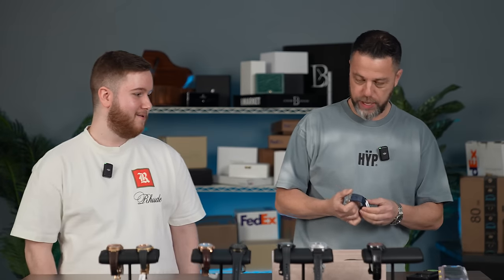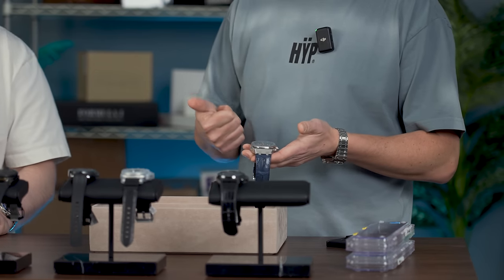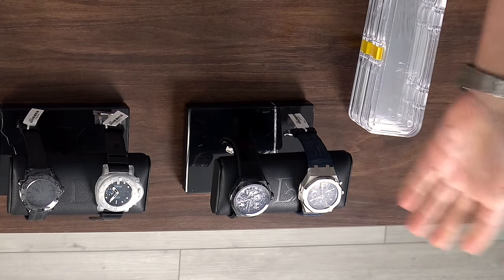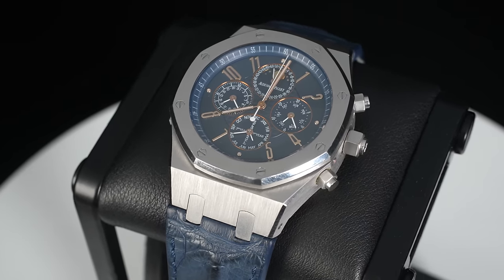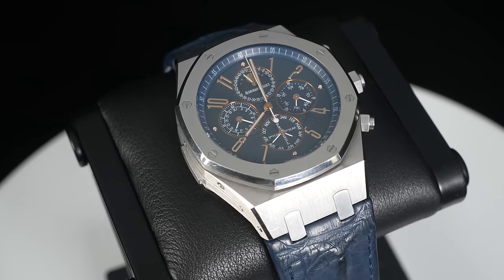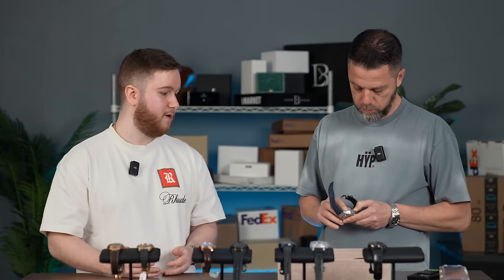Last but not least, you brought the granddaddy — the Grand Complication Audemars Piguet. This isn't just any Grand Comp. This Grand Complication features a full perpetual calendar, not just a chronograph but a split-second chronograph, and a minute repeater. This is a piece unique — one of one — called the Pride of Argentina. It was made for the bicentennial, the 125th anniversary of the founding of Argentina. It also has a Hunter case back. This was the most complicated watch Audemars Piguet made until last year when they released the Code 11.59 Ultra Complication.